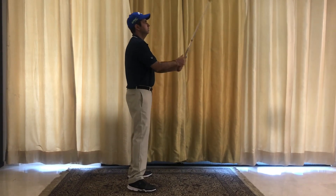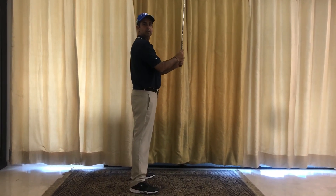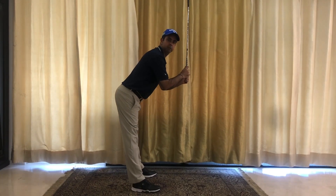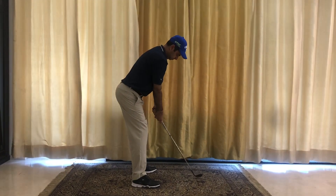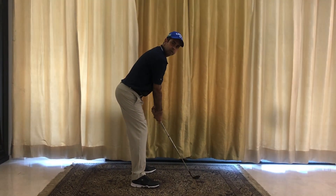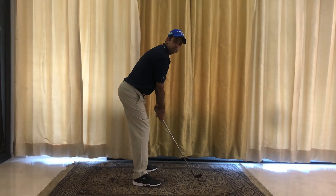Once again: get your hands in front, without bending your knees get the hips as far back as possible — that's the hip hinge — then bend your knees, drop the arms, and you're in a very good athletic posture. From here, your chances of making a good golf swing really go up. Try it.